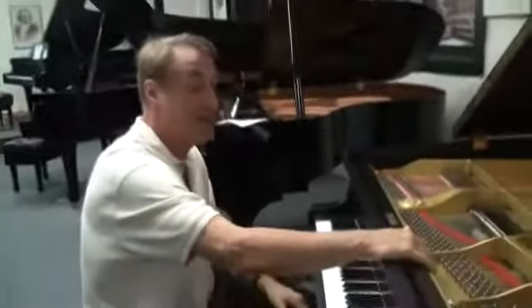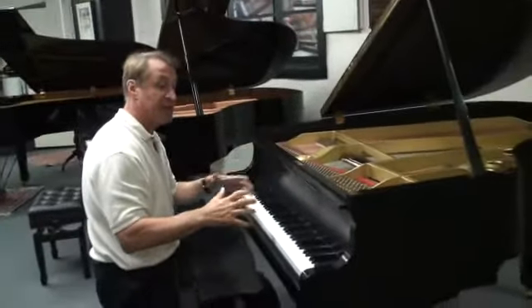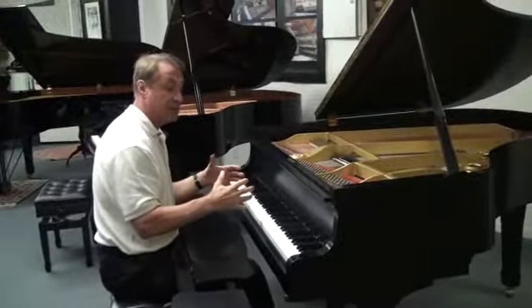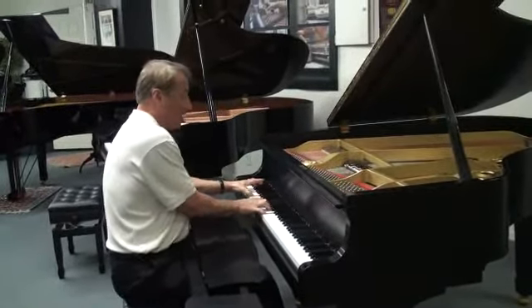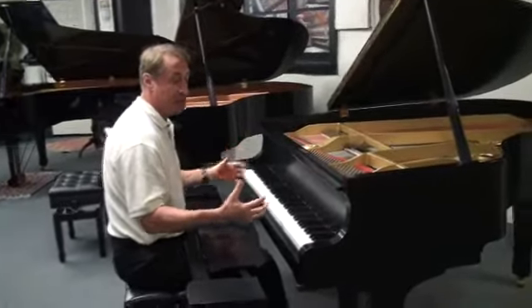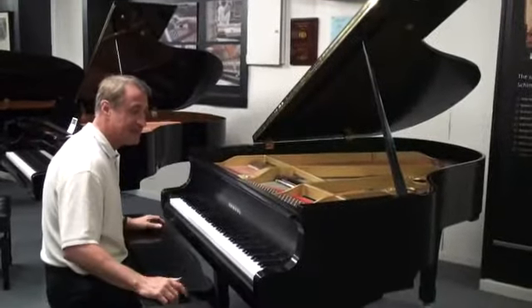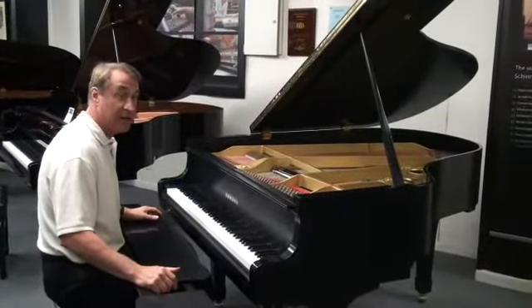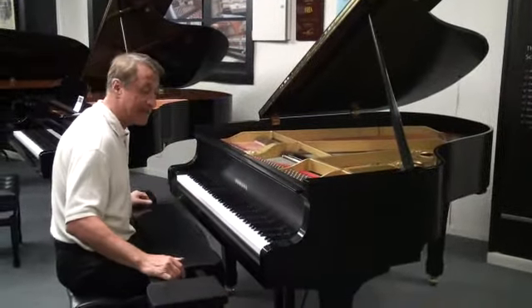This is the predecessor of the C2. I like this every bit as much as the C2. This particular piano is really projective sounding. This is really Yamaha at its best. I think the ones in the late 60s and the 70s really aren't the quality that they were in the 80s.